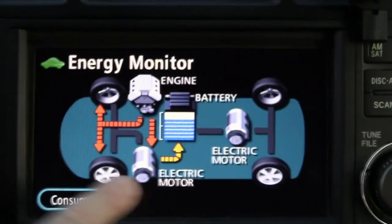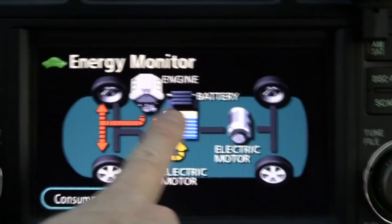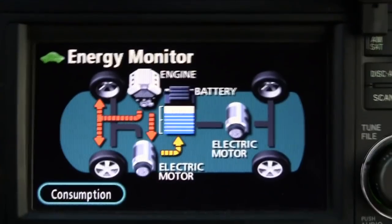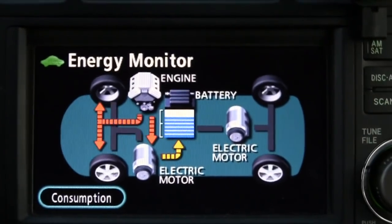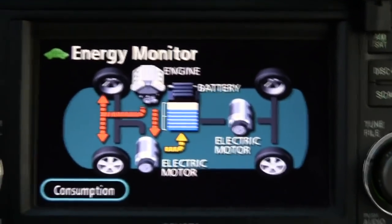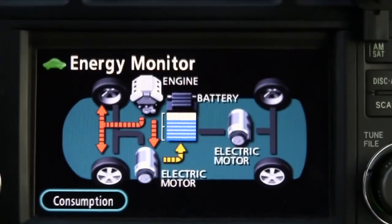This is a 288-volt battery, but this vehicle — like most hybrids — still has the 12-volt battery. So there's also a DC-to-DC converter that takes the 288-volt DC and steps it down to 14 volts to keep the 12-volt battery charged. This vehicle does not have an alternator or a starter motor; it relies on this DC-to-DC conversion. When we step the voltage down it's called a buck converter; when we step it up it's called a boost converter. This system does both.